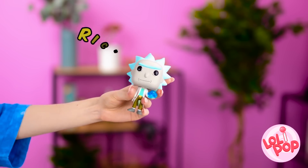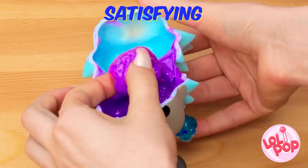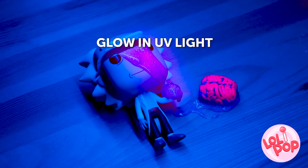Hey, attention Rick and Morty fans! This one's for you! Sounds like something is in there. That seems a little drastic. I hope you're a trained medical professional. A gooey brain! Are you just gonna leave it there? And check this out — it even glows in the dark! Pretty neat! This is a fun collectible for all the fans of Rick and Morty. We give it 5 stars!